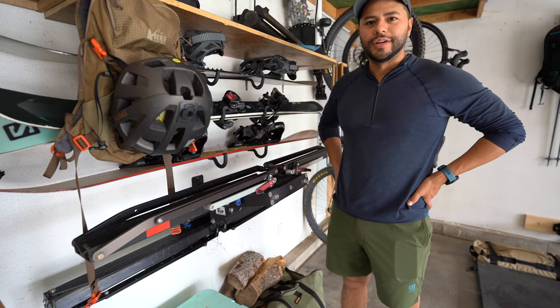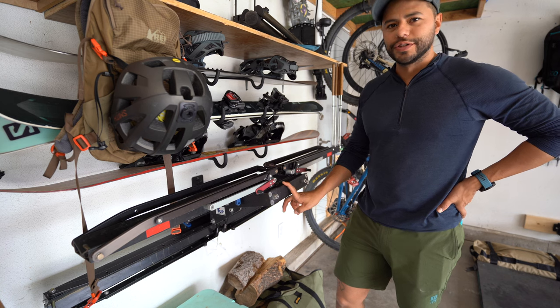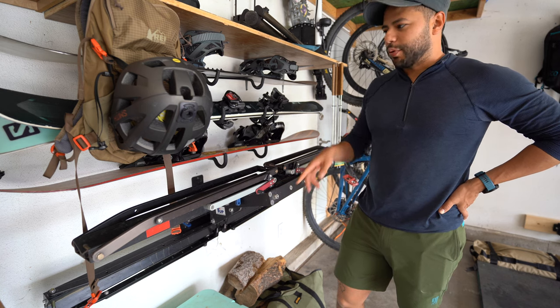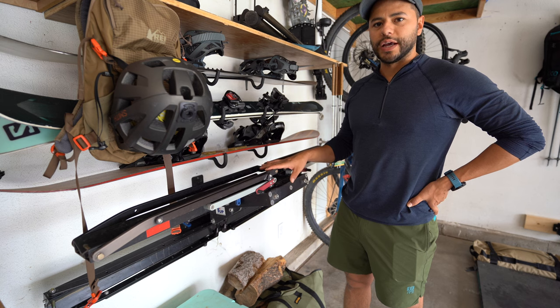Hey everyone, welcome back to the channel. Today I wanted to do something a little bit different. I don't usually do reviews, but this is a product that I've been using for a while now — the 1UP USA Bike Rack.